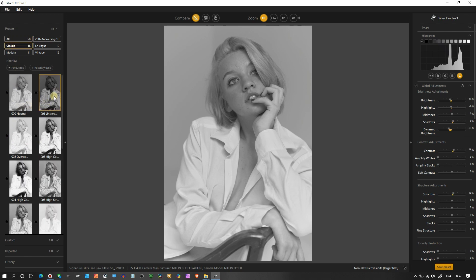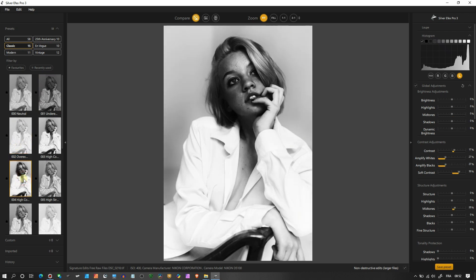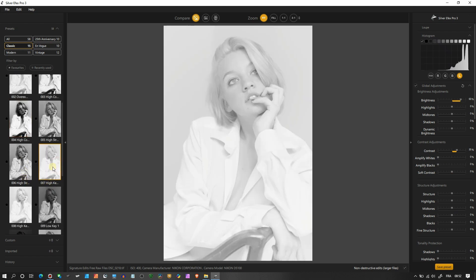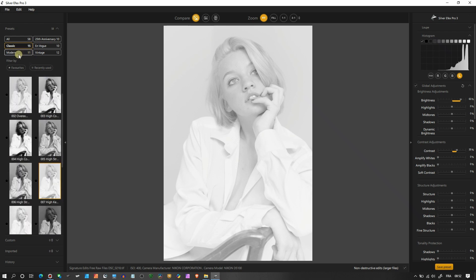In Classic, this is the underexposed look, this is overexposed — another of my favorites — and this is the high contrast. Not the most beautiful look for portrait, but for landscape or minimalist photography this is just phenomenal. This is a high key — just wow. That's the only word I have. This is why I love photography, especially black and white.